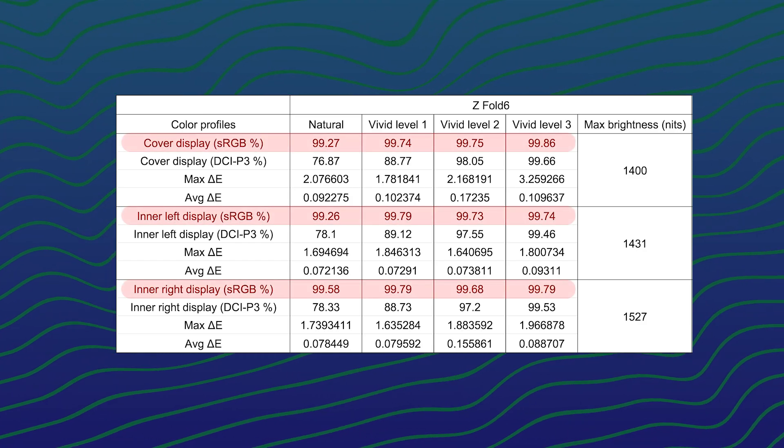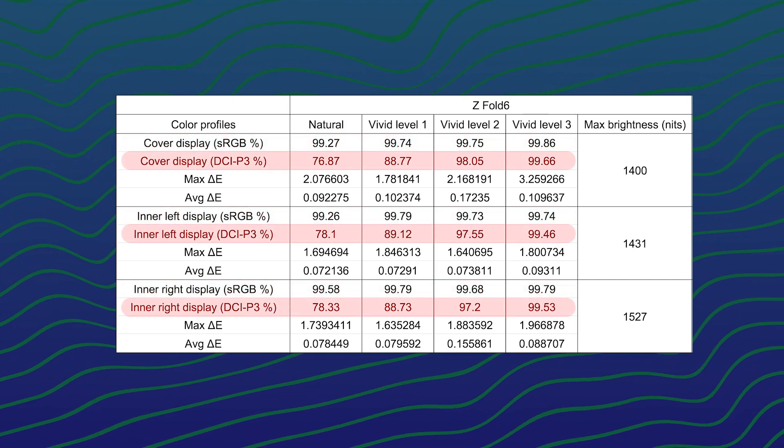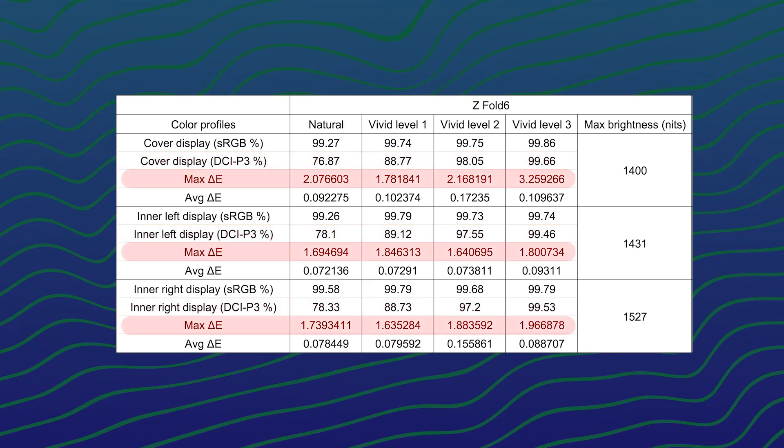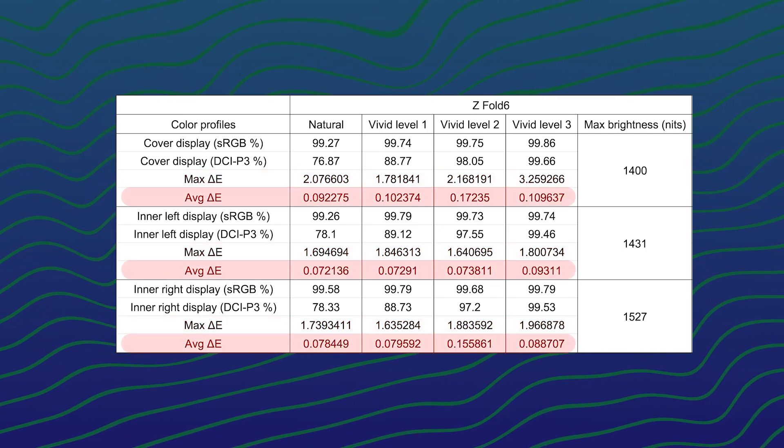As for the Z Fold 6, it's more or less the same story as the Flip 6. The sRGB color gamut coverage is very good across all the color profiles but increases slightly when we increase the vividness level. The DCI-P3 color gamut coverage has once again jumped from around 70-ish percent to nearly 100% when we go to vividness level 3. Surprisingly, only the maximum delta E of the cover display goes above 2.0, as both sides of the inner display stay below 2.0. The average delta E is also very low across all tests on all sides of the screen.